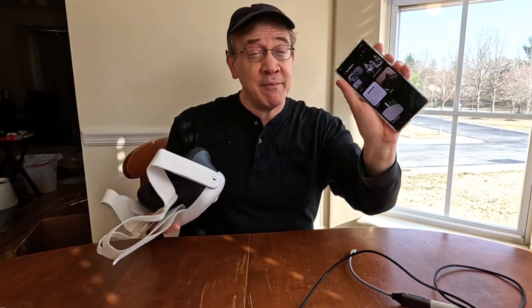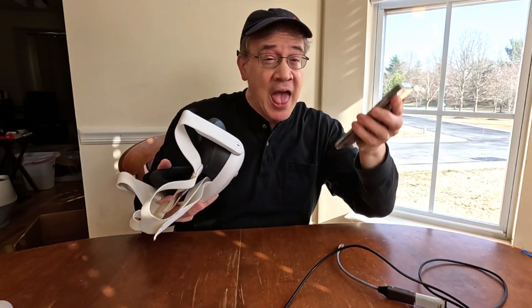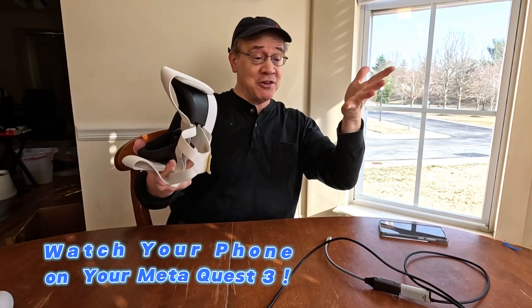Hey guys, Tom's Run here. Wouldn't it be great if you could take the images and videos from your cell phone and watch them on your MetaQuest 3? Now you can.